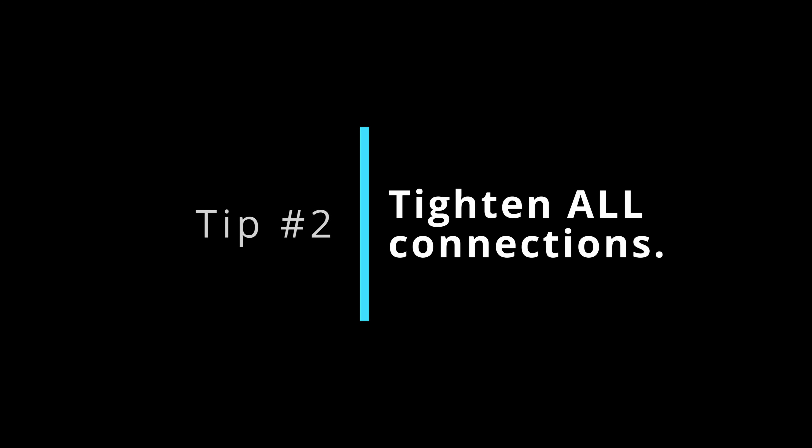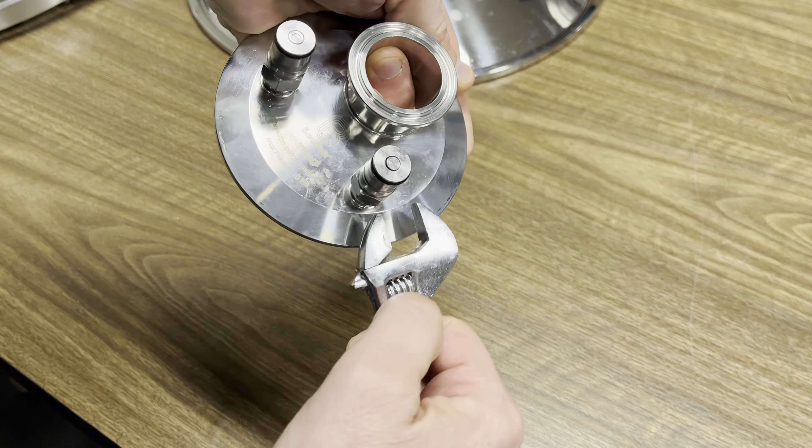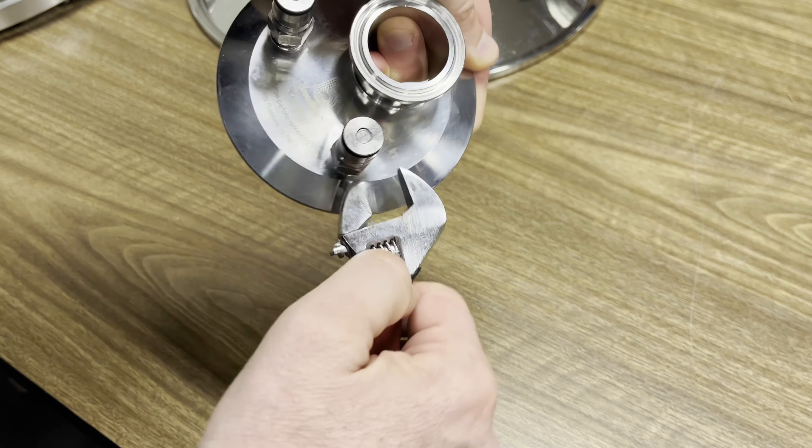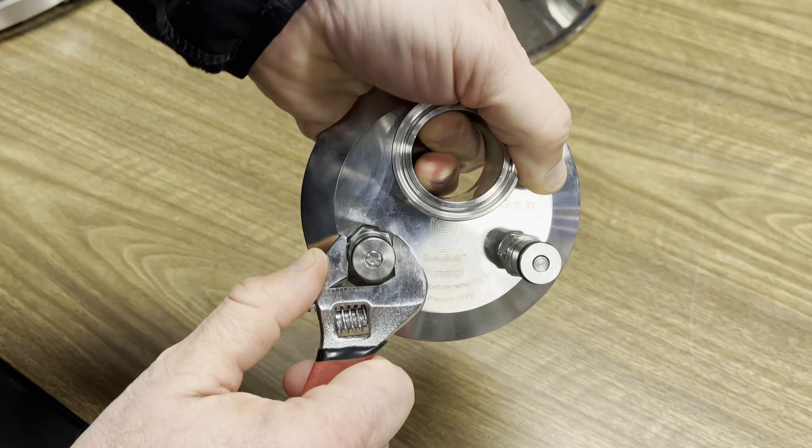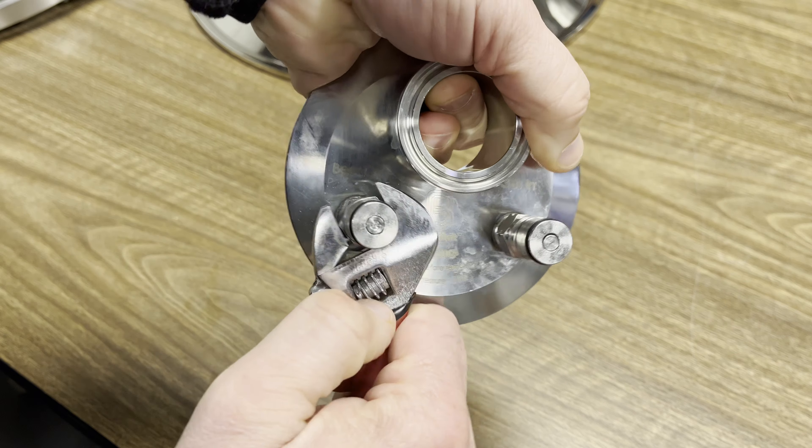Tip number two: make sure all the connections are fully tightened, especially the threaded ones. Another cause of pressure loss was the loose ball lock posts that were pre-assembled on my lid. I presumed they were ready to go — I was wrong. Tightening them down helped fix that source of leak.